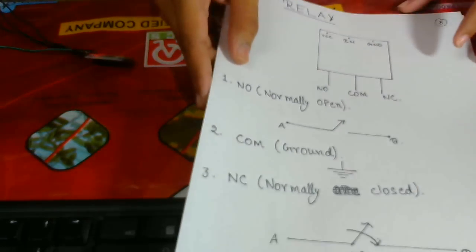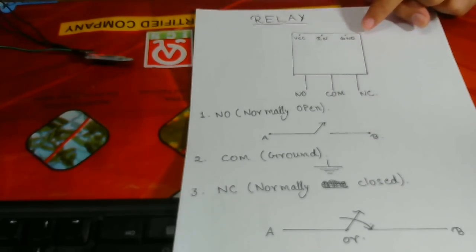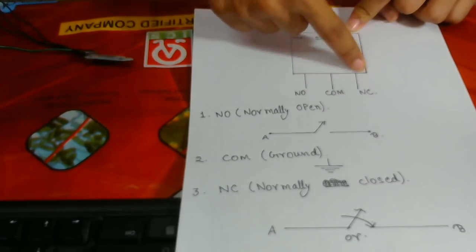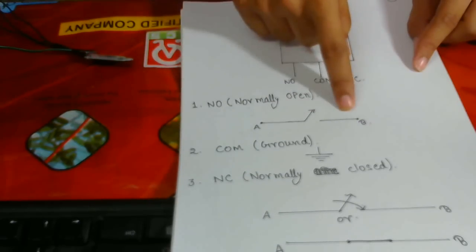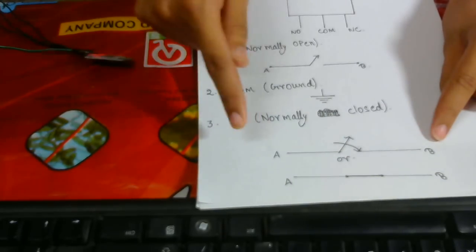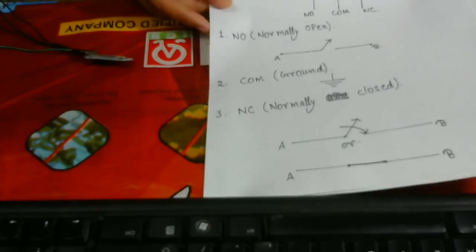The next topic is the Relay. What is a relay? A relay is an electronic device which connects with the help of mutual induction. It has pins: NO (Normally Open), Common, NC (Normally Close), VCC, Input, and Ground. NO — Normally Open — is open until a signal is applied to it. NC — Normally Close — is always closed until a signal is applied; as soon as you apply the signal, it will open.